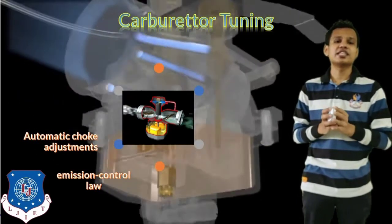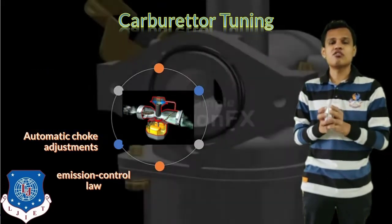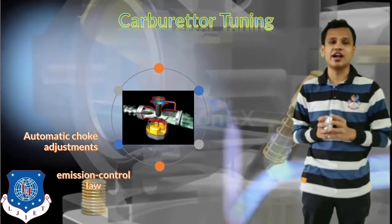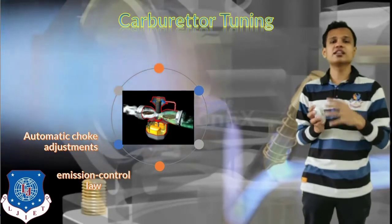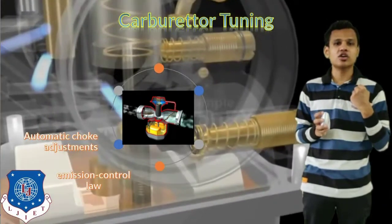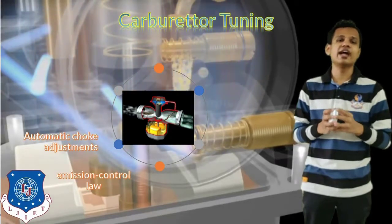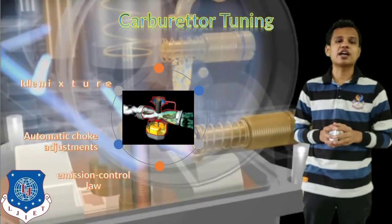The next thing is automatic choke adjustment. The choke valve supplies air into the carburetor where air and fuel get mixed. In two-wheelers, a choke is provided for cold starting. During cold starting, air flow is reduced, making the air-fuel mixture richer than normal. By applying the choke, air is reduced and a rich mixture is supplied to the vehicle, avoiding cold start problems and allowing easy starting in winter conditions.